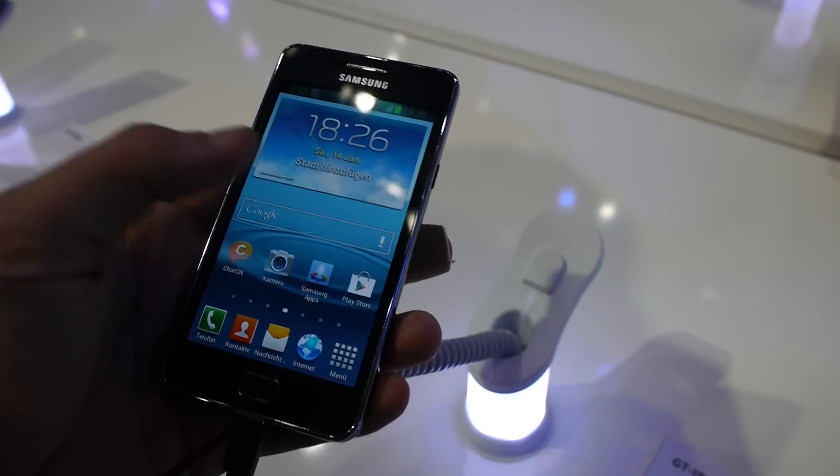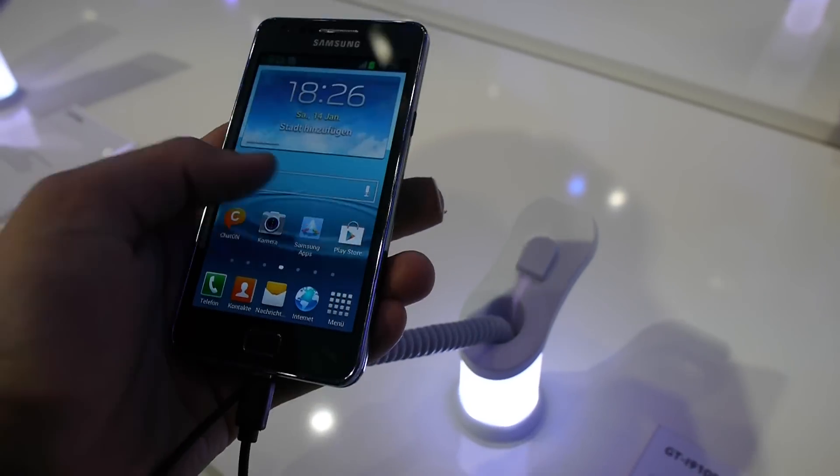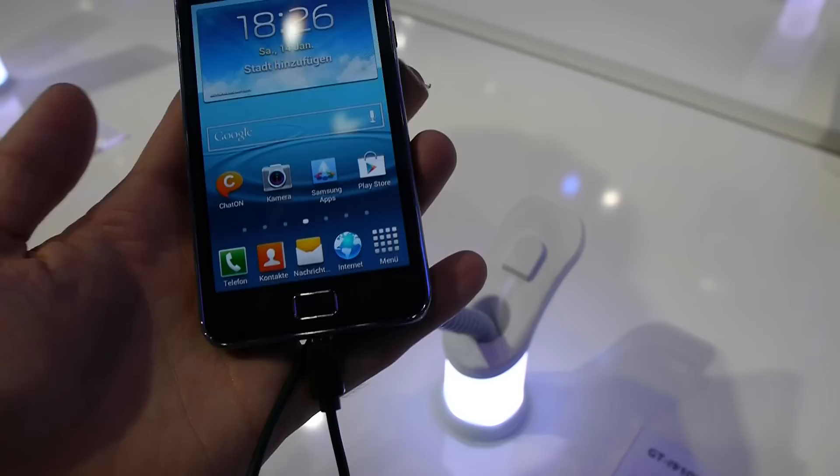You are watching a hands-on with the brand new Samsung Galaxy S2 Plus. This is not the S4, even though it looks a little bit new and shiny.